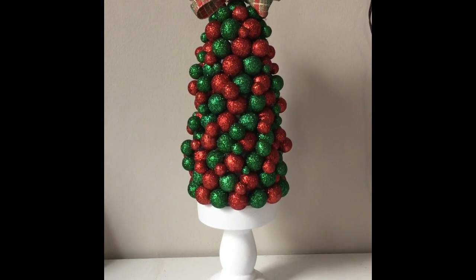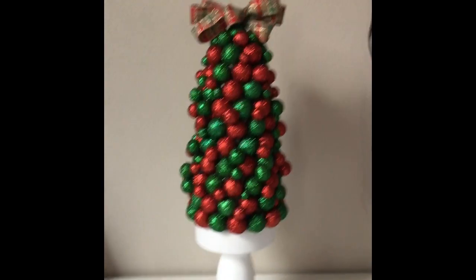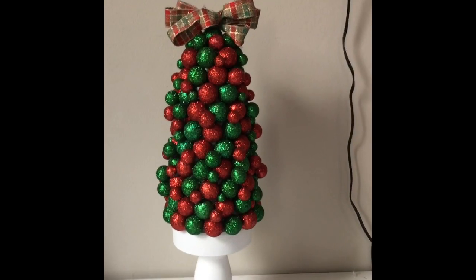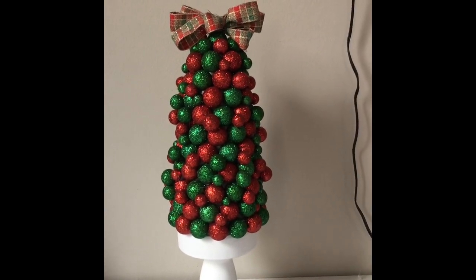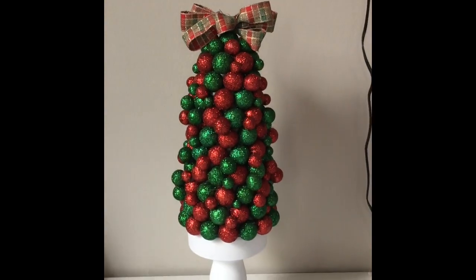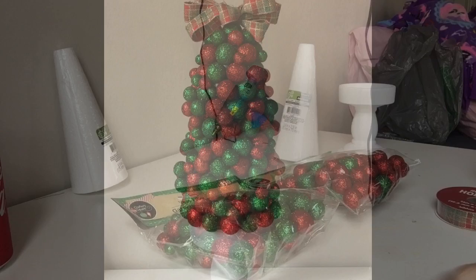Welcome back everyone! Today I'm going to be showing you how to make this gorgeous little Christmas tree topiary. I call it a topiary — it's probably not a topiary, but yeah. So if you want to see how I made it, then keep watching.